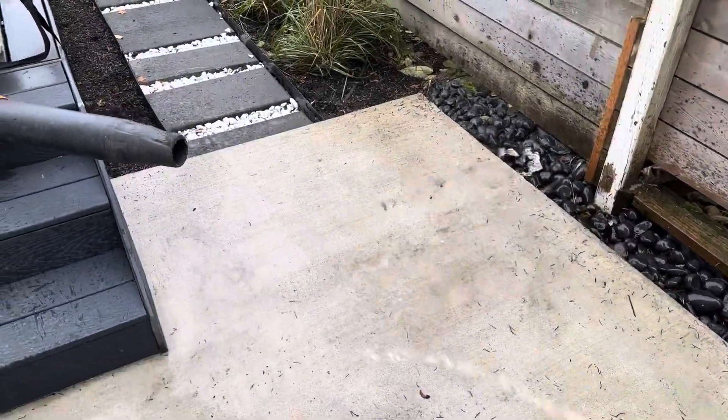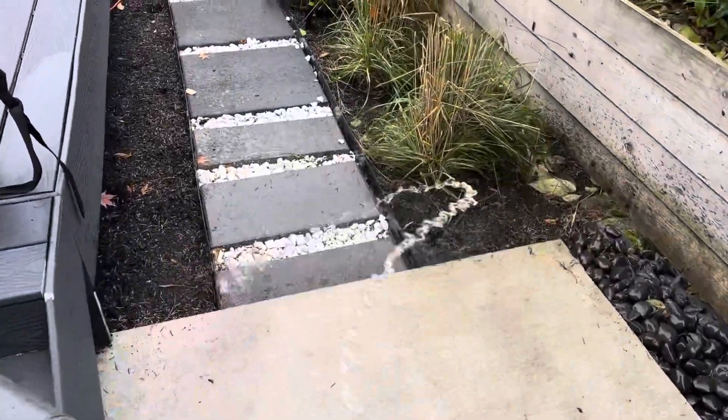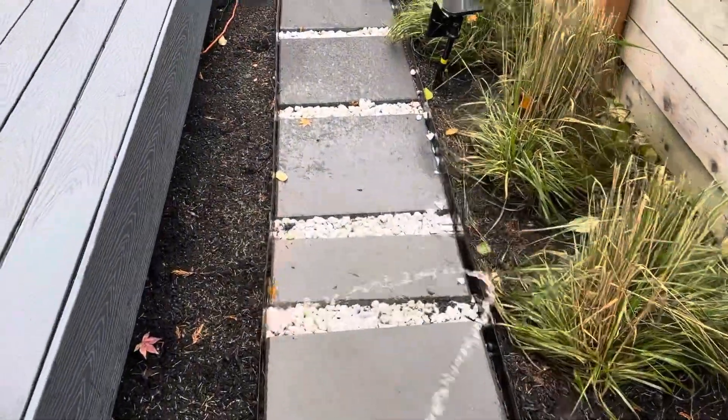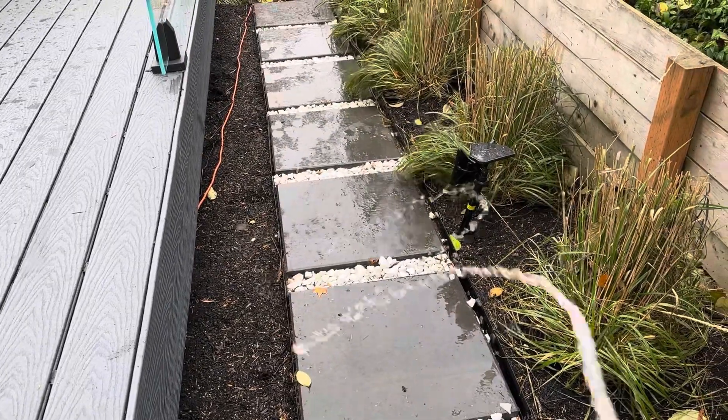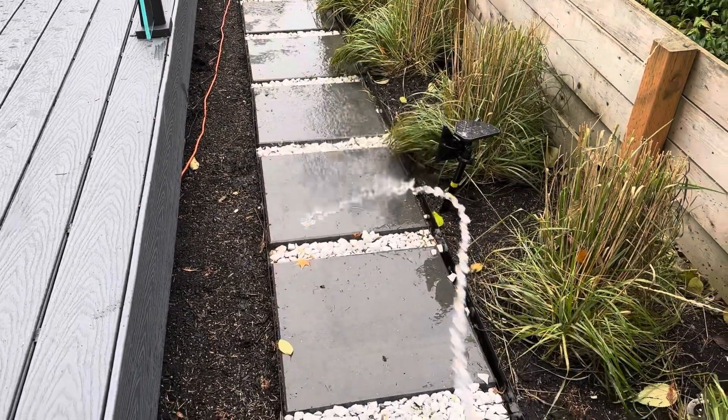Let's do a little cleanup afterwards. That's why I don't like gutter cleaning or roof cleaning - it's a messy job. But at the end, it all works out.